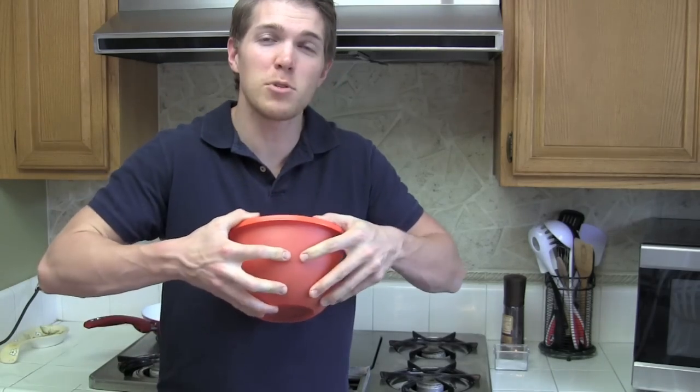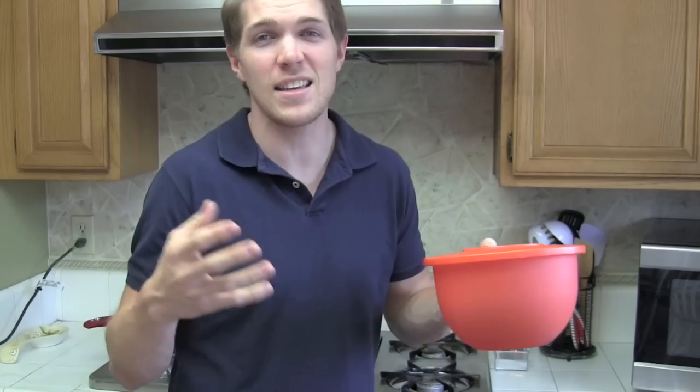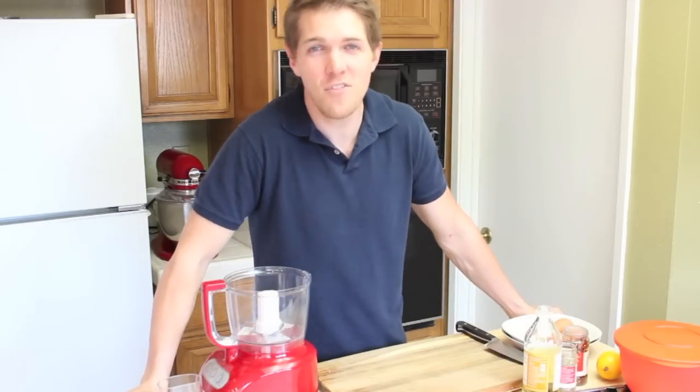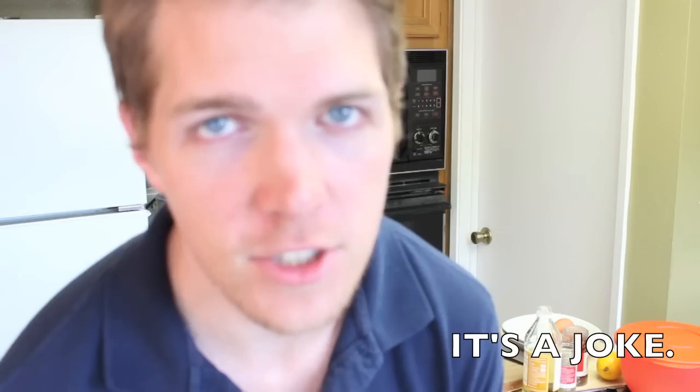Cover it and let it sit. By keeping it inside, it will help to release the skin very easily in the next couple of minutes when it's cool enough to handle. While the bell pepper is cooling off, let's get cracking on this mayonnaise — get it? Because we're cracking eggs. It's a joke.